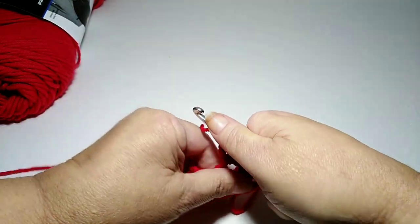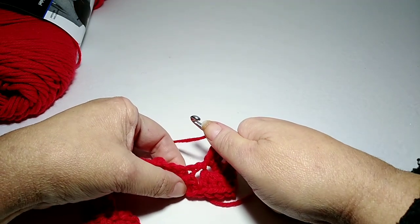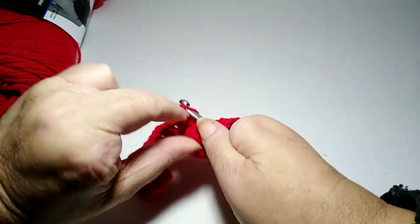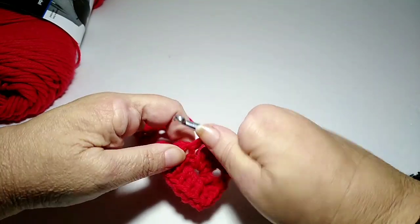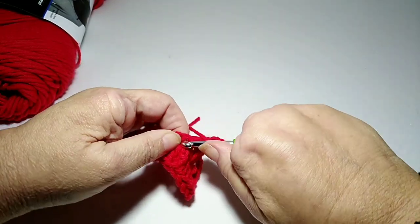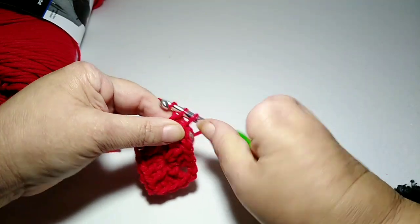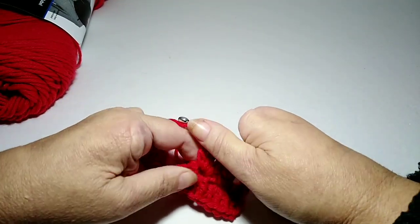We're not going to chain. We're going to look down here and see this cluster of three, and go into the space right here at the base of that cluster and do three double crochets.